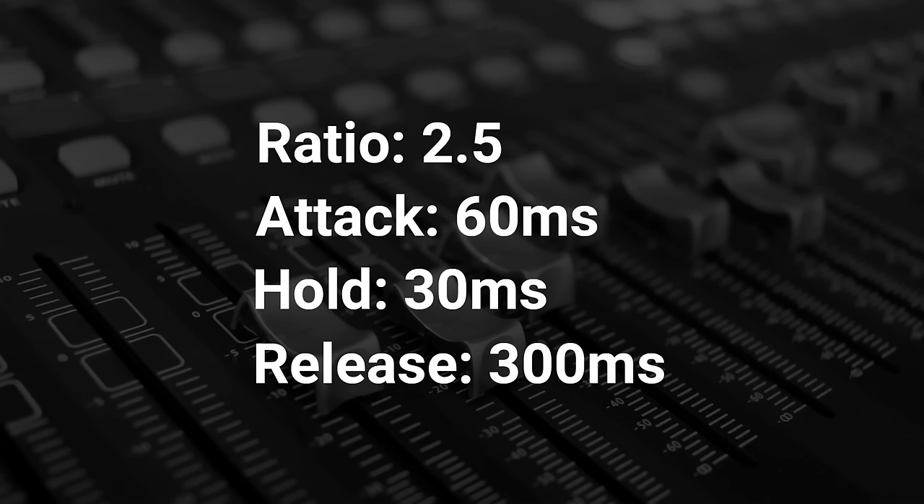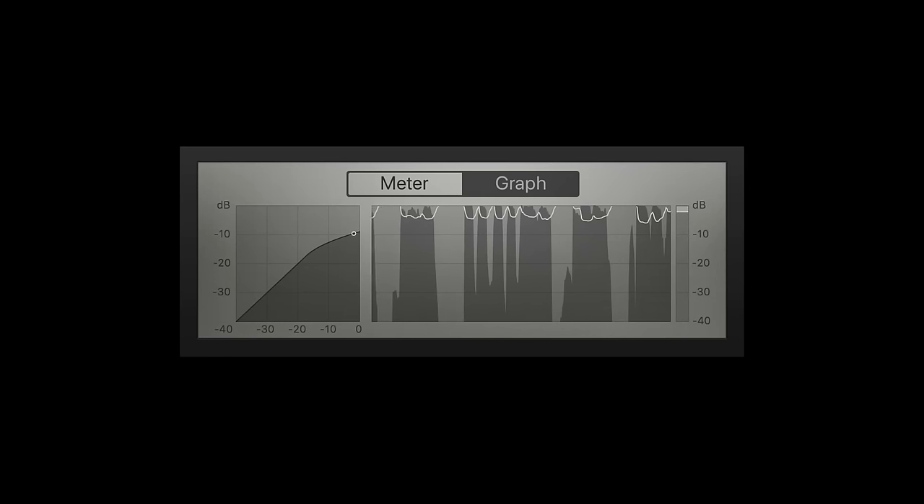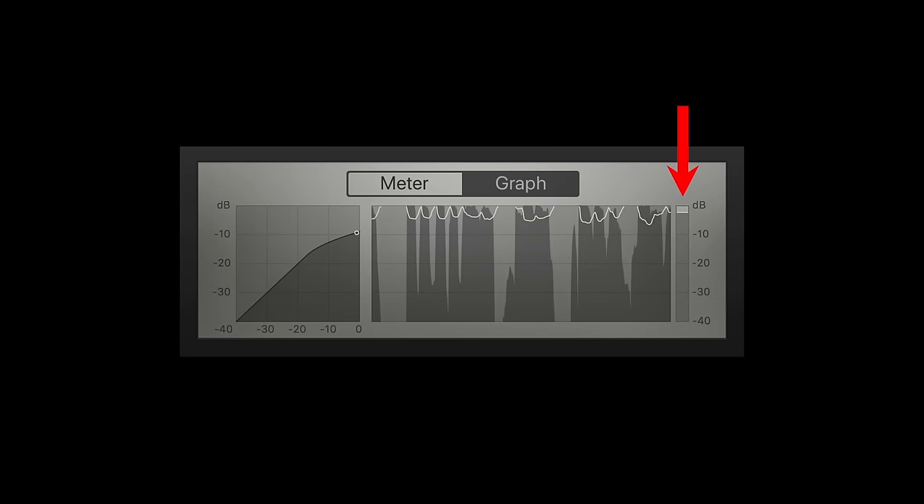Set your ratio to 2.5, attack to 60 milliseconds, hold to 30 milliseconds, and release to 300 milliseconds. Then set your threshold to where the average gain reduction is around 3 to 6 dB. And don't forget — only use compression to solve a problem with volume inconsistencies. Don't use it just because it's available.